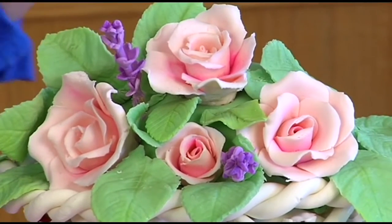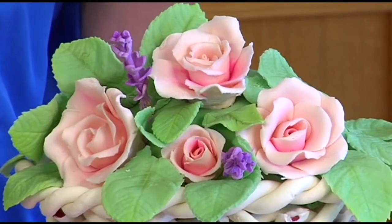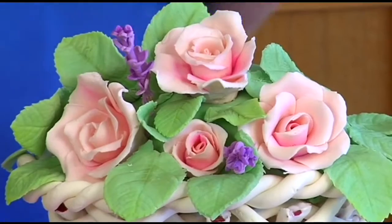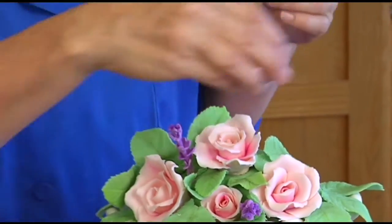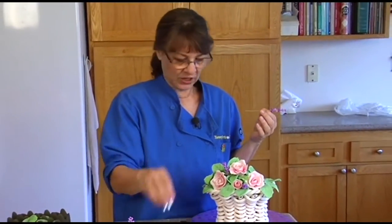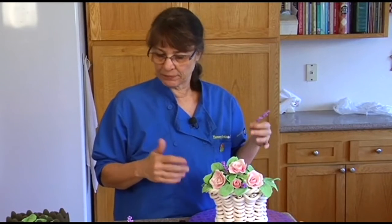That purple really puts it together — yeah, it makes it pop. That really looks nice. And if you want, you can add little tiny white flowers to it, just any other spaces that need little fill-ins. Just take one of those little blossom cutters of some sort and just pop little white flowers in any other spot that needs to be filled in.